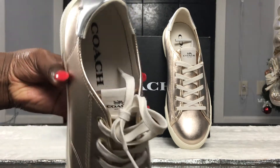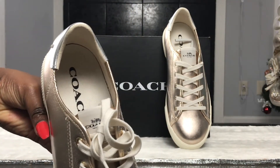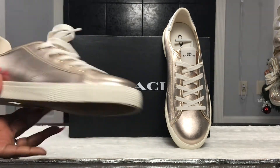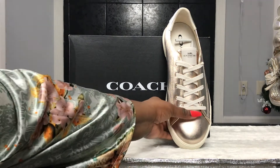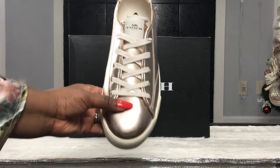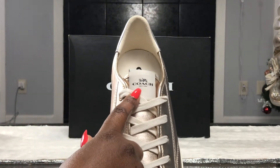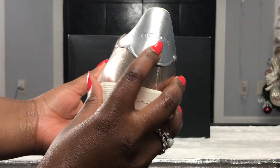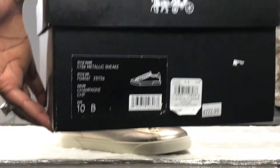The picture that Coach has on the website shows more of a pinkish metallic color, like a rose gold — that's what I thought I was going to receive. But it is labeled champagne and definitely brings a lighter pink. In the camera shot you can see that difference.